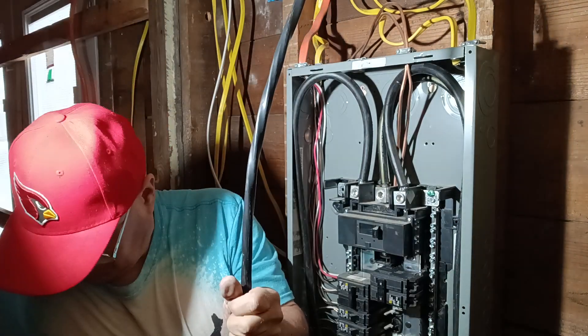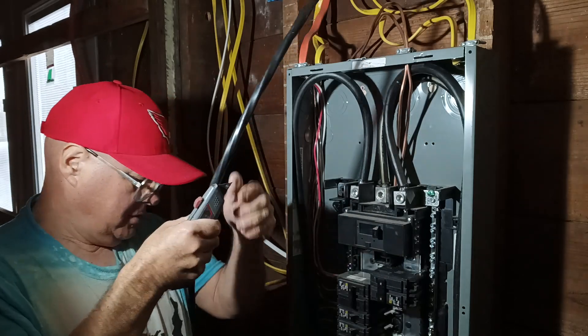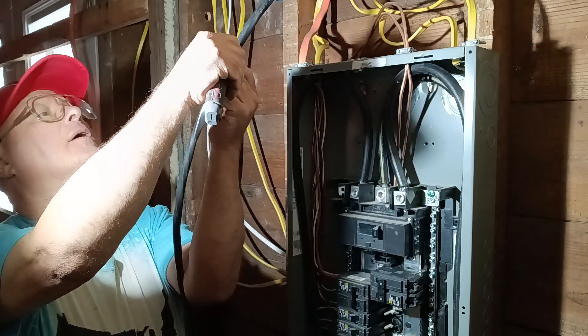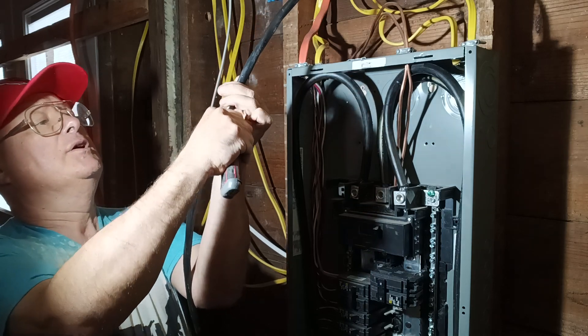So I'll start taking the jacket off of this here. I'll just use my sheetrock knife, and come down the side very carefully without nicking the wires.